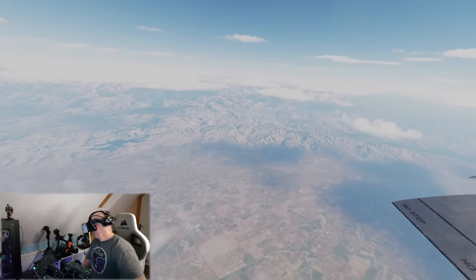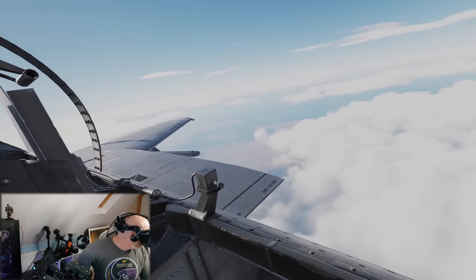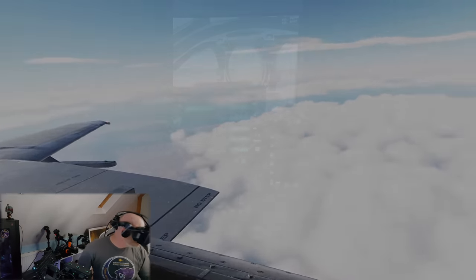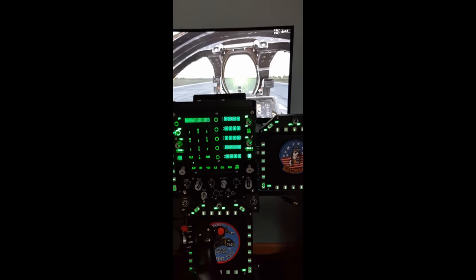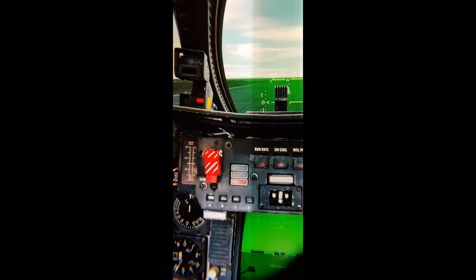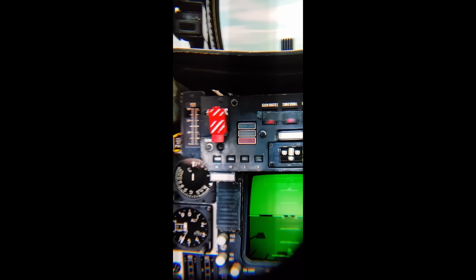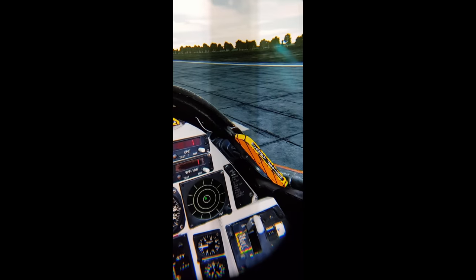Let's get to the bit that everyone wants to know about the Crystal: the visual quality. Now I know this simply doesn't do the Crystal any justice, but whilst I talk about the visuals I will show some through-the-lens footage. And even this poor quality footage, filmed with my mobile phone held up to the lens, will hopefully give you a bit of an idea of how clear the image is.